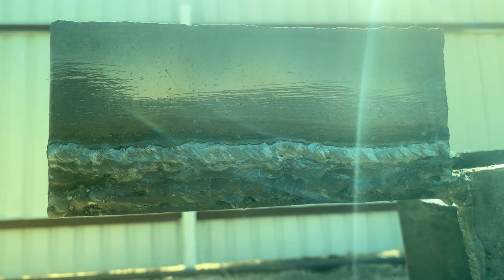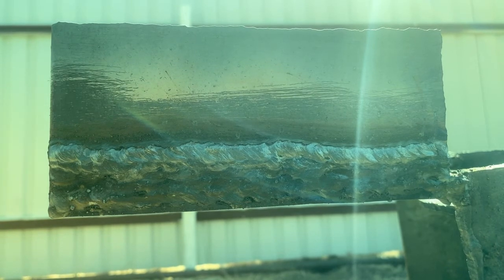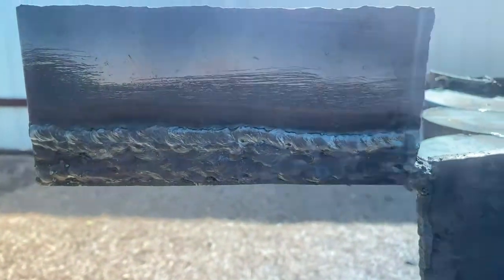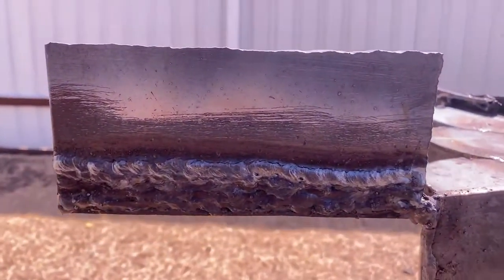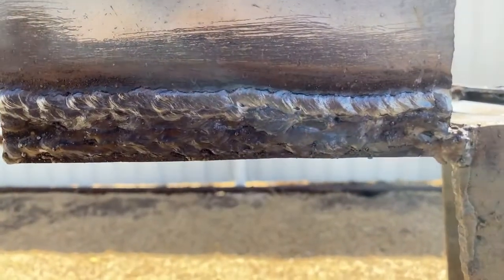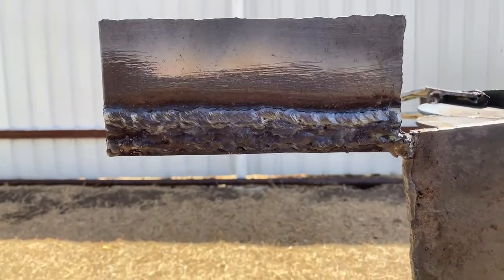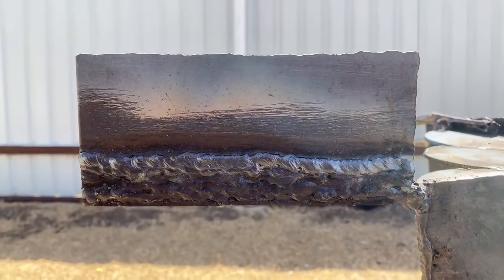Let's keep welding some more. That was a 7014 electrode on the horizontal position. Thank you guys for watching — don't forget to hit the like, smash, and subscribe.